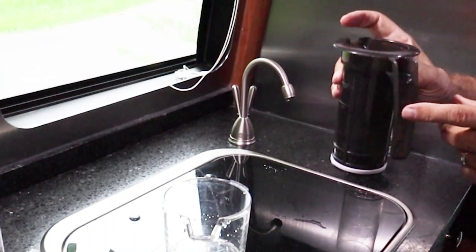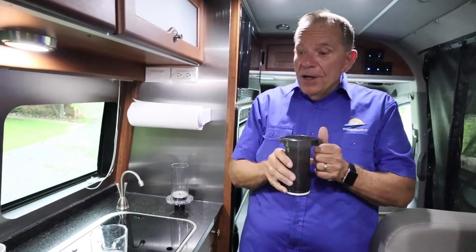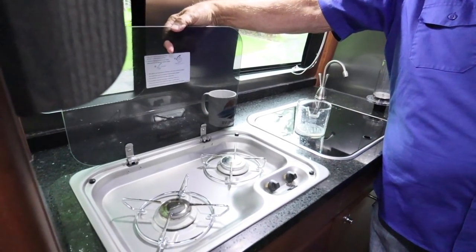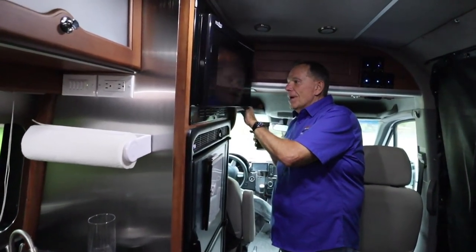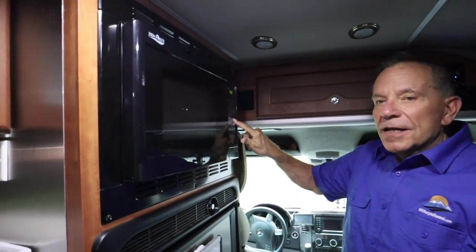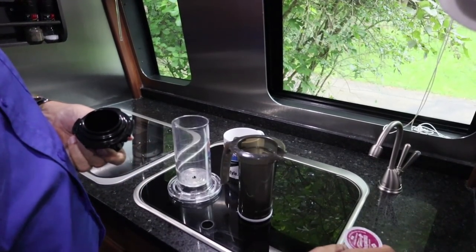Now we've got to heat that up. You can heat this water any number of ways — if you've got a campfire you can heat it up that way, or you can use the induction or the propane burners in your RV. Or if you really want to keep it simple, just go to the microwave and give it about three minutes while the water comes to a boil.